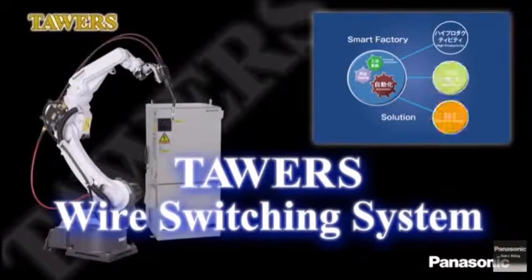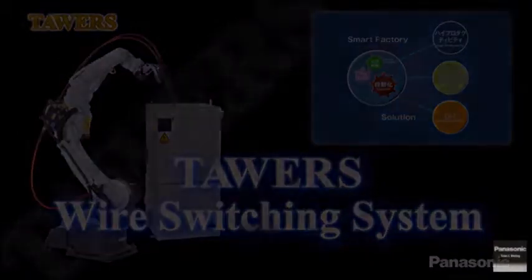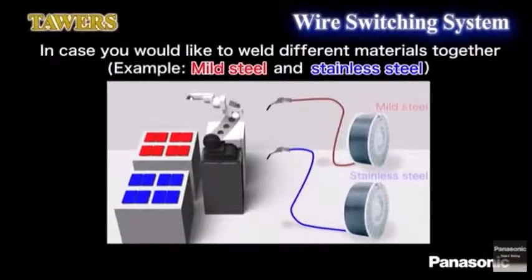We will introduce our wire switching system. Here we will introduce a robot system that can use two different kinds of wire materials with one robot and a single torch.